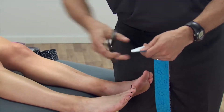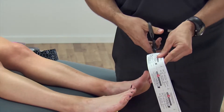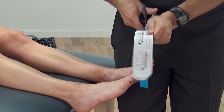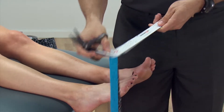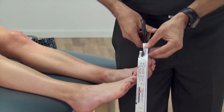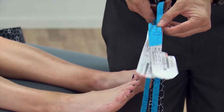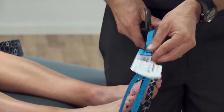We're going to round our edges to make sure that we can avoid catching the corners on clothing. We're going to hold our two strips together, cut in the middle — the TheraBand kinesiology tape actually has a dotted line right up the middle making it easier to find 50% width — and then 50% of each tail. There's also a shortcut: just fold the tails up on themselves and cut right in the middle, and that will give us our four strips.